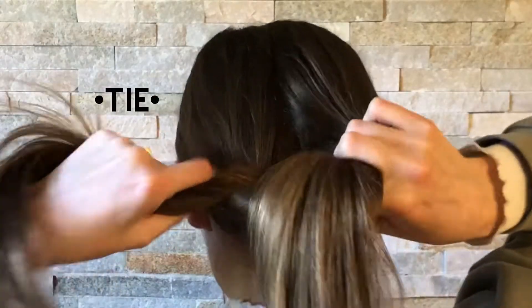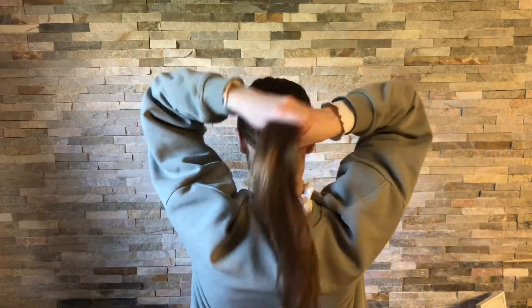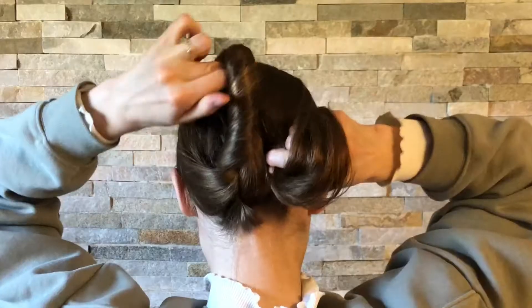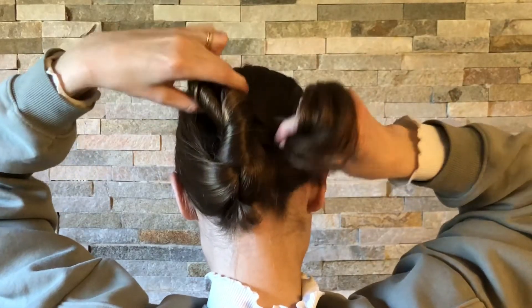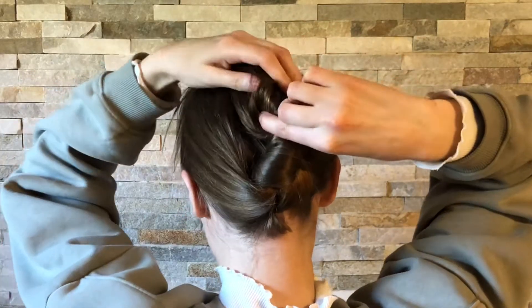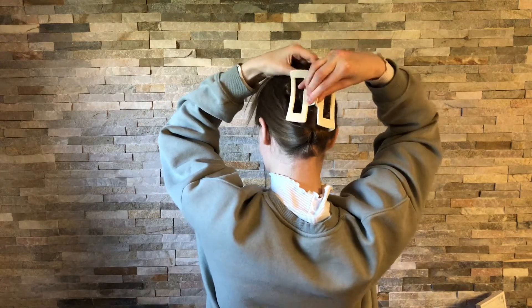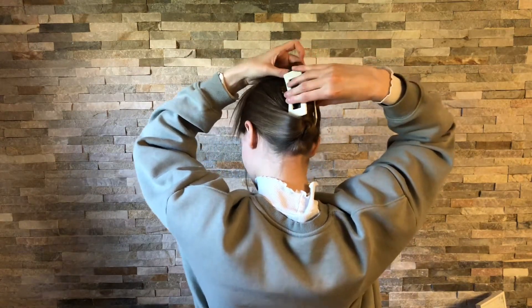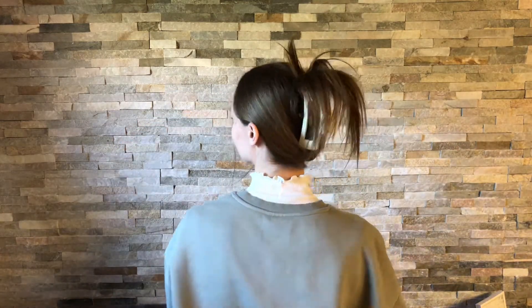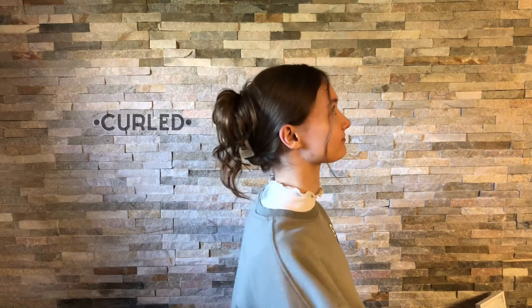I start off by tying my hair like I would start tying my shoe. Then I twist my hair upward, go halfway down, and then up again, then I just put the clip in like this. I like to add some curls so it has more texture to it.